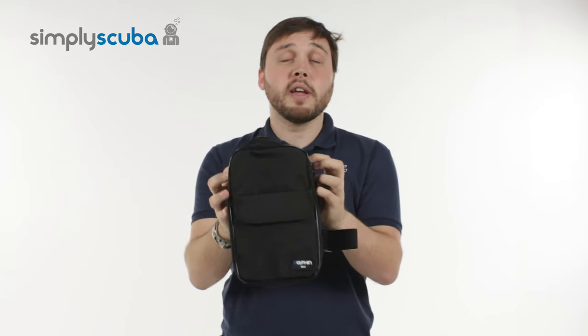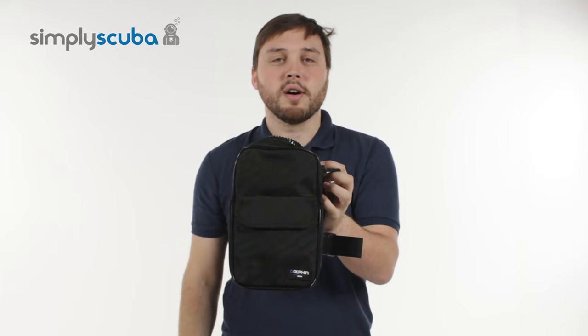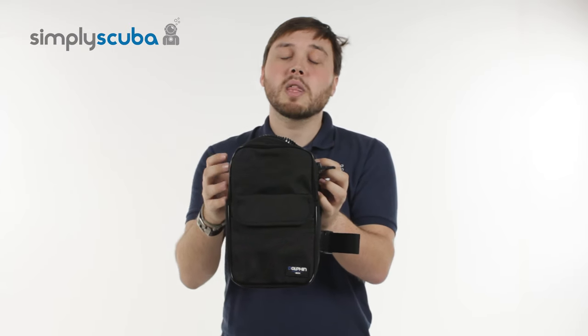All in all, a very helpful accessory just to give you that added storage on your thigh. And that's the IST Thigh Pocket.